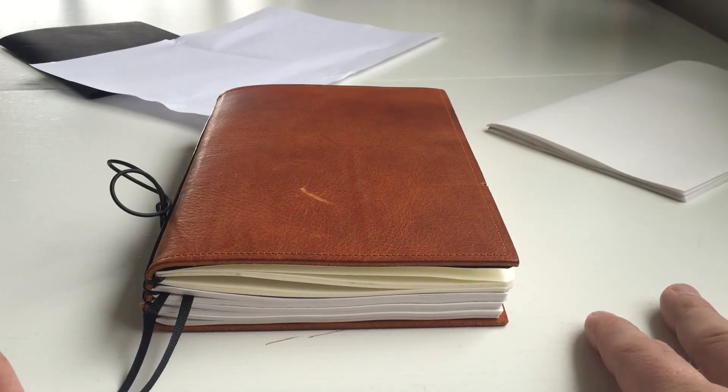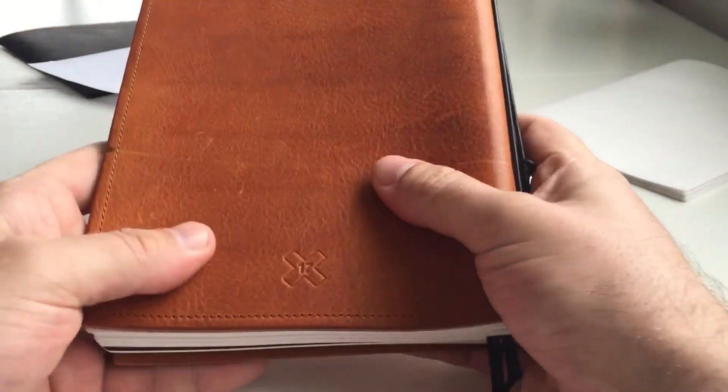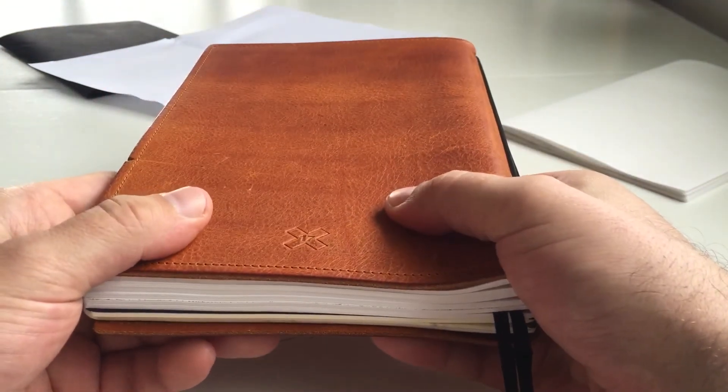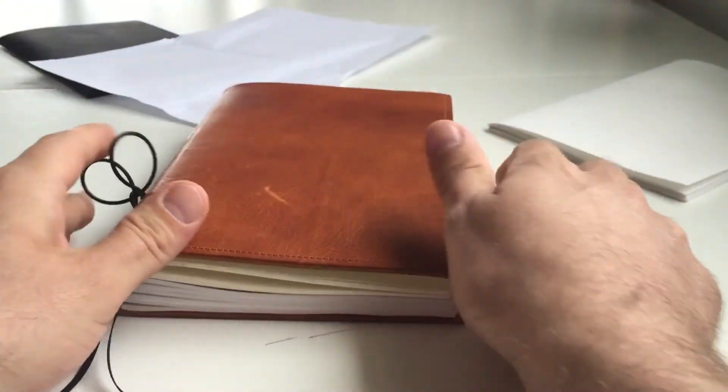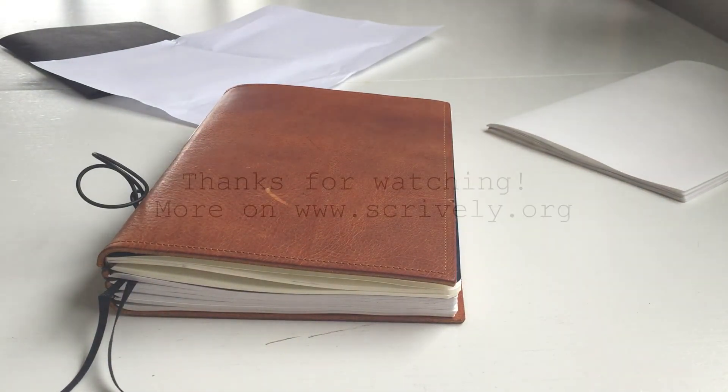So that was it with the X17 cognac A5 book-by-book notebook. I hope that review was helpful for you, and I'll see you with the next review. Bye bye.